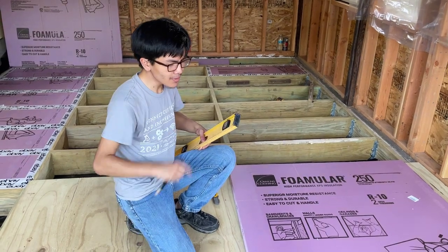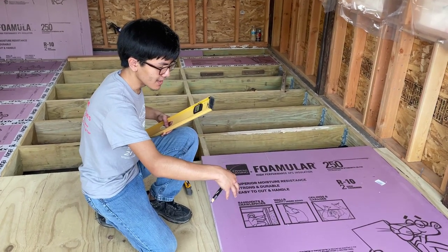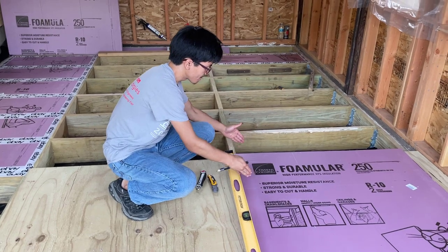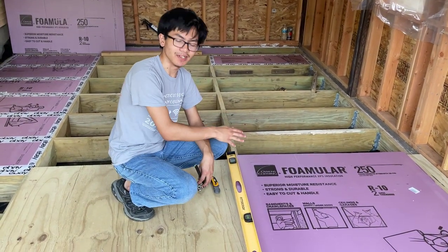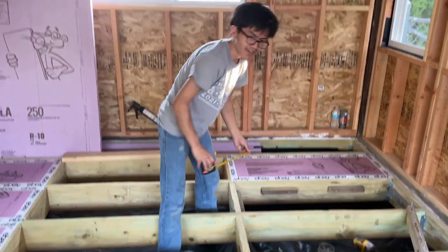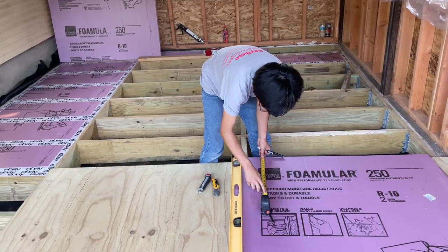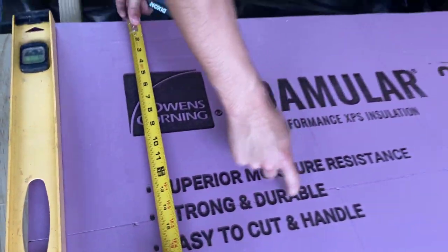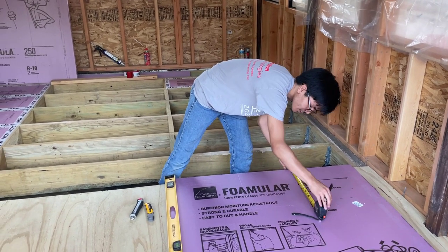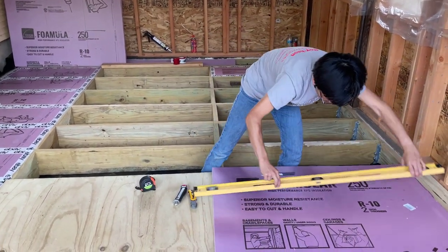Now, because we have sheets the same width as the holes we want to fill, we're going to figure out the exact depth we want these sheets to be. In order to fill this hole, you need to measure this length right here, which is about 14 and a half inches. We're going to measure 14 and a half inches from the edge. My dad already traced out the lines we need. You want to put at least four or five marks where you want 14 and a half to be, then connect them with a straight edge.